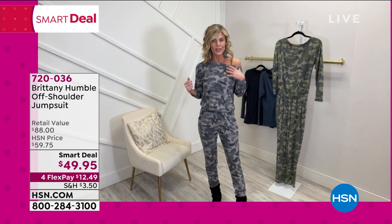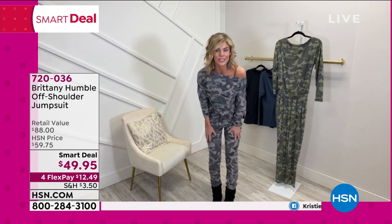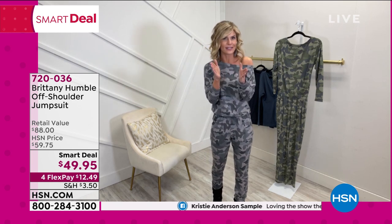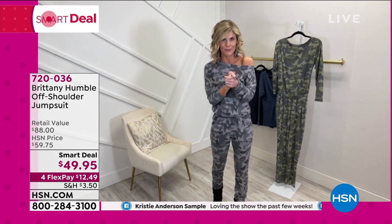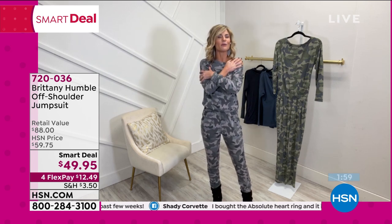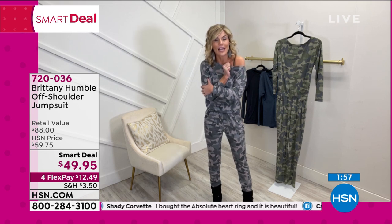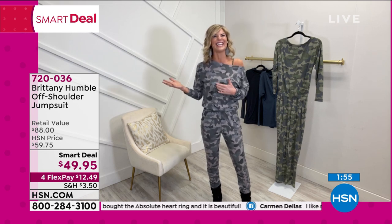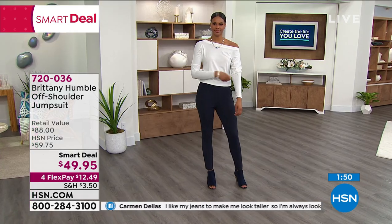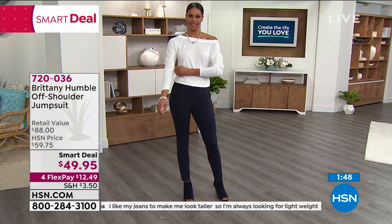And the material — I'm so picky when I design and pick out my fabric. I love soft. I love cozy. I love anything that makes me feel like I could jump in bed at any moment but still look classy. So you get the best of both worlds. And you do get the best of both worlds. $12.49, you guys, to get this home.